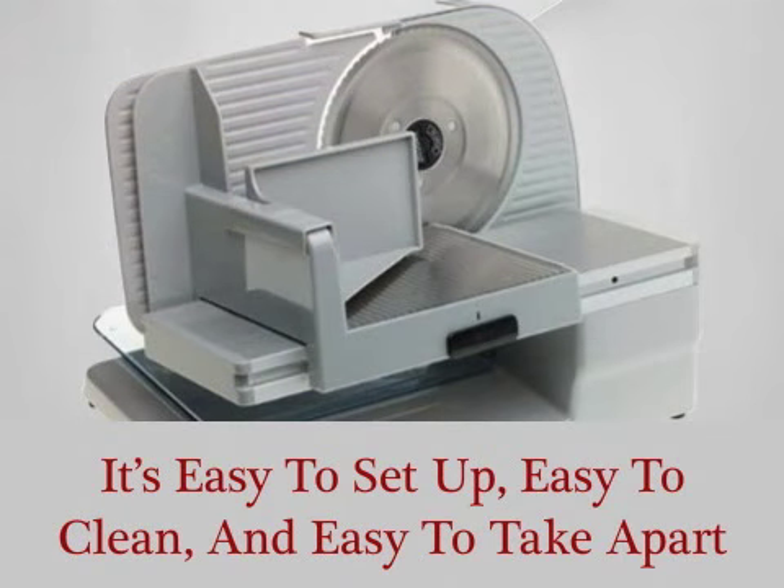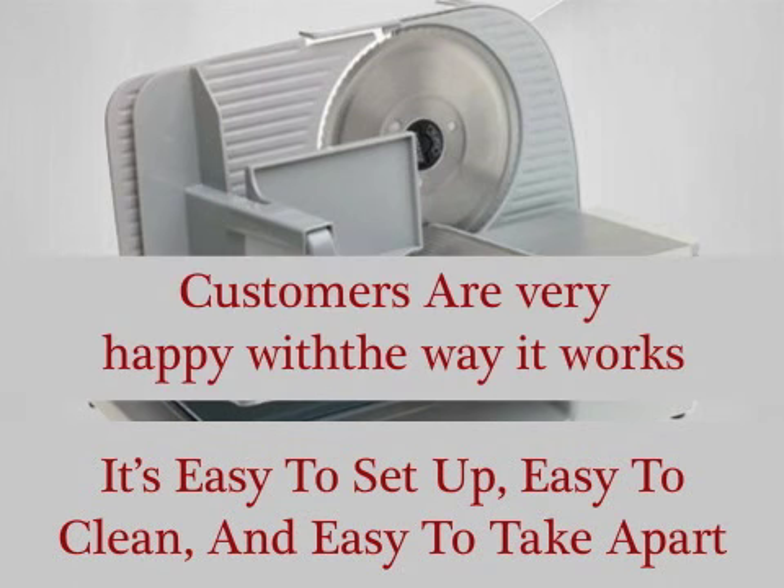Customers say it's easy to set up, easy to clean, and easy to take apart. Combine that with the fact that it's easy to use and customers are very happy with it.